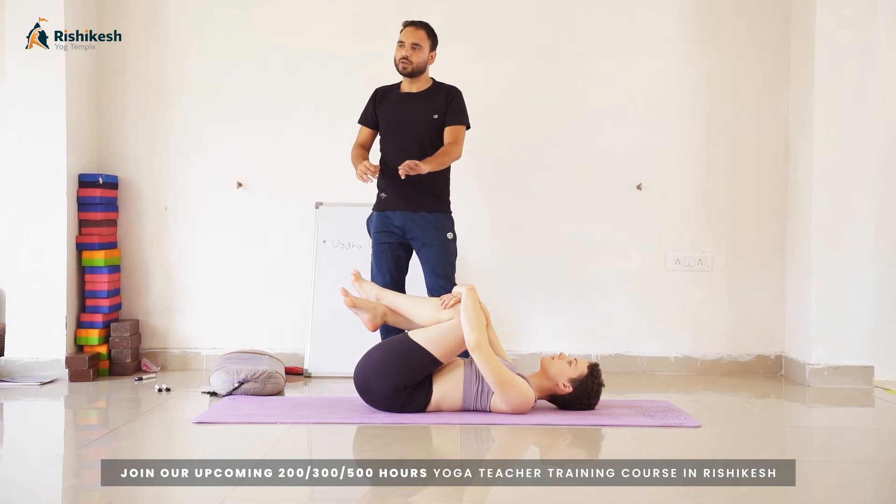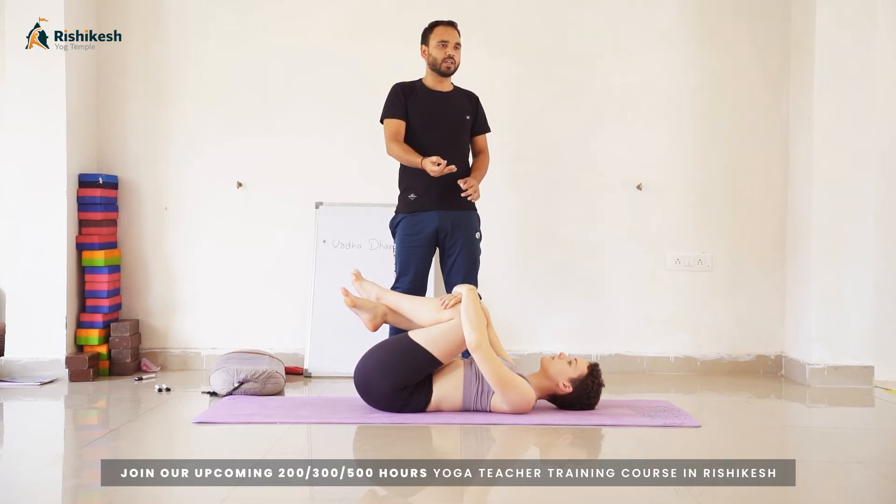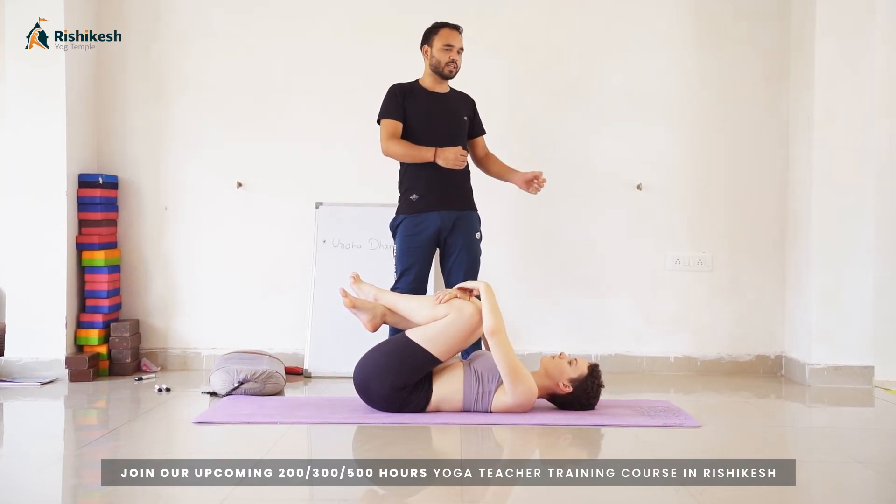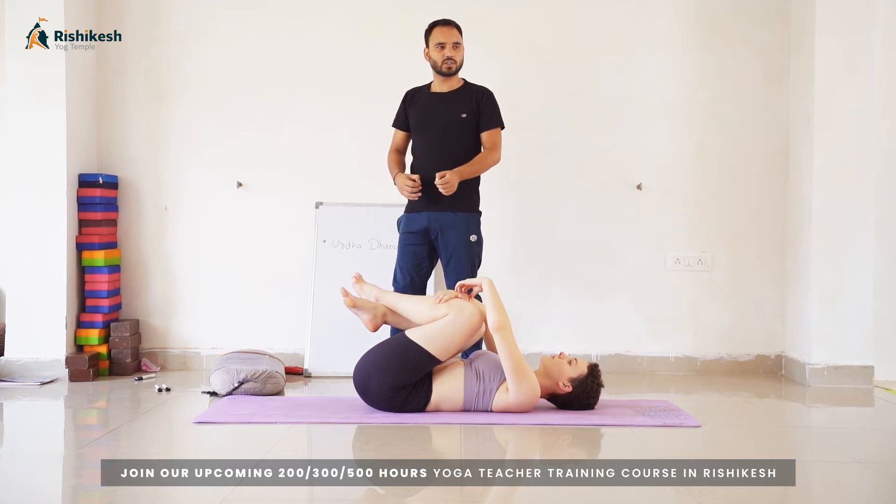This is the final position, but it is an intense position. For beginners it is not possible to perform it the first time. So we have some drills and preparatory poses to follow, and after practicing those drills it becomes easy to perform Urdhva Dhanurasana.